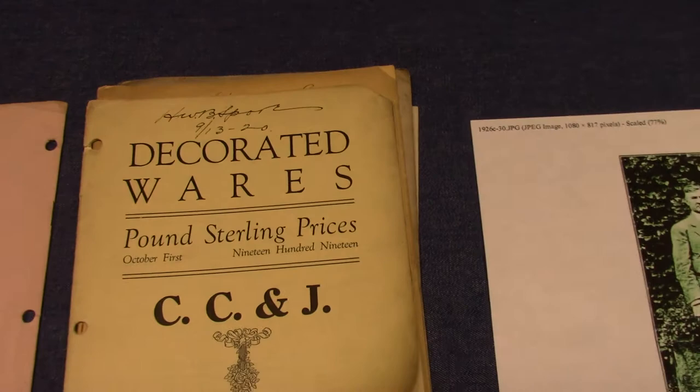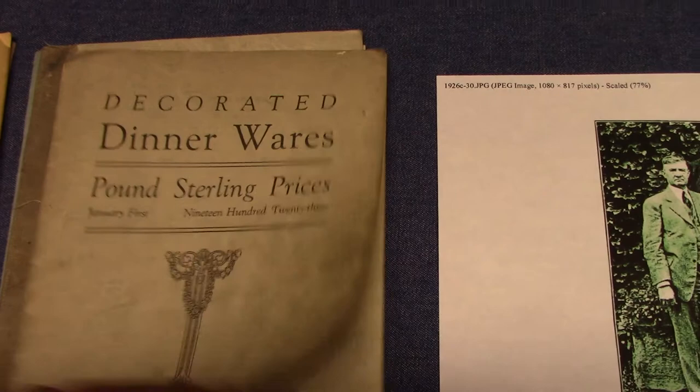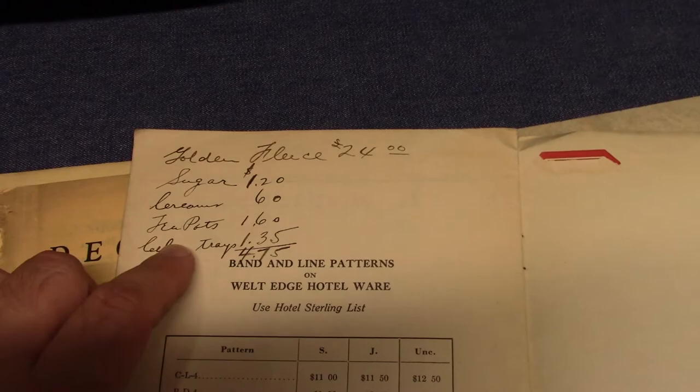So all these treatment numbers of this era that I've been referencing come from his own books with his own little handwritten notes. One in particular I want to look at — 1923. He writes in the back of this one: Golden Fleece. He has a little bit of a price scale going on with it, and he says sugar, creamer, teapot, and celery tray.